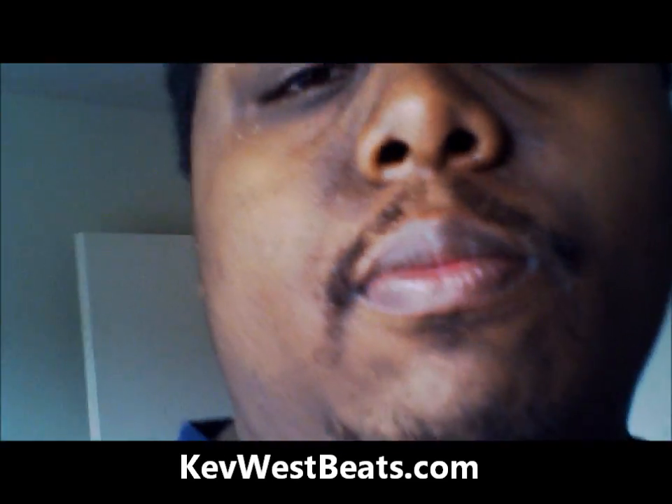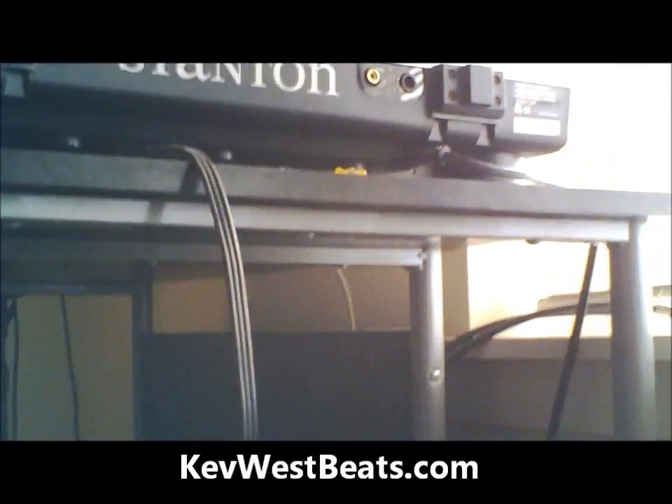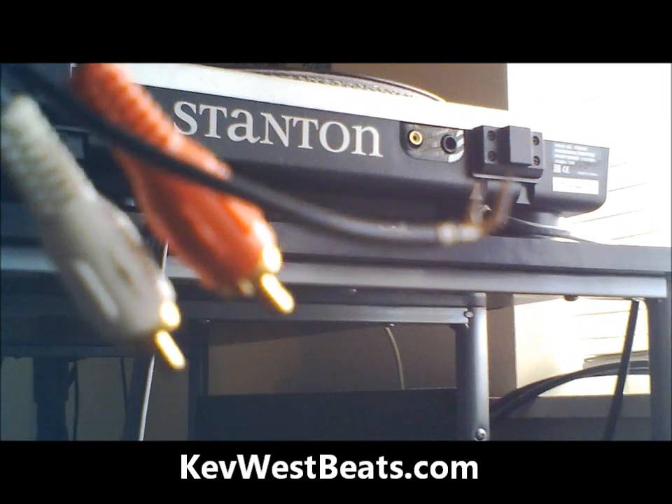Now before we get started, I'm going to show you exactly what you need. Here's everything you're going to need. You have your turntable — mine is a StatenStraight 60 — you're going to have to power it on, and you're going to need this RCA cable right here, with RCA cable output and ground.